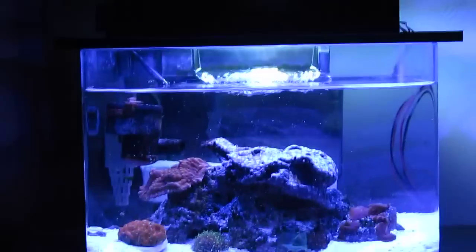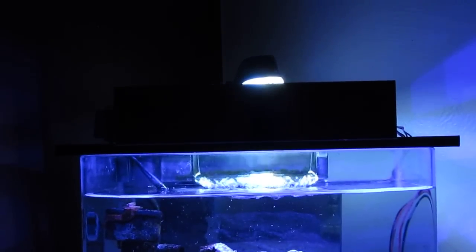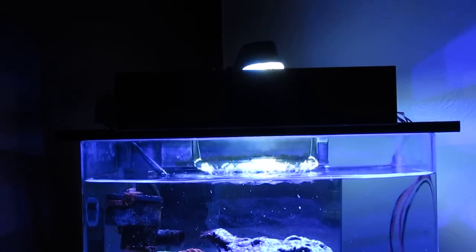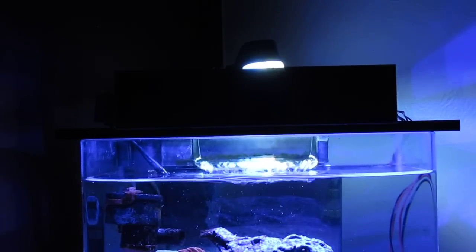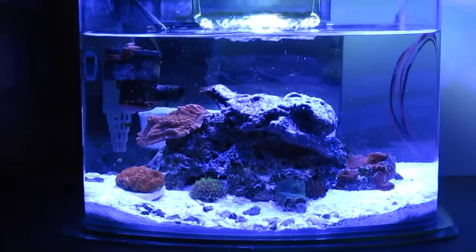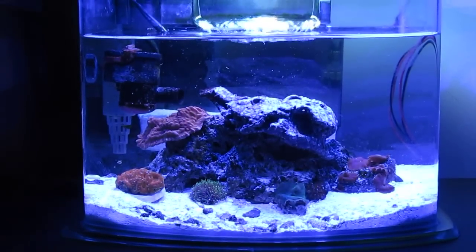Lighting for this tank: I have a Rapid LED DIY fixture that I made myself. I have eight Royal Blues, two Cool Whites, and two UVs, and they are all dimmable. The Royal Blues and the UVs are on one channel, and the Cool Whites are on another.